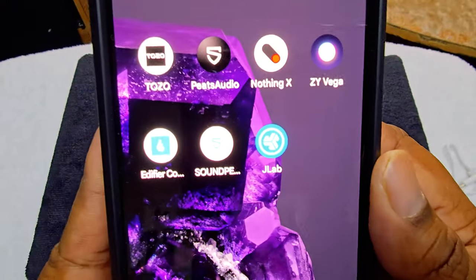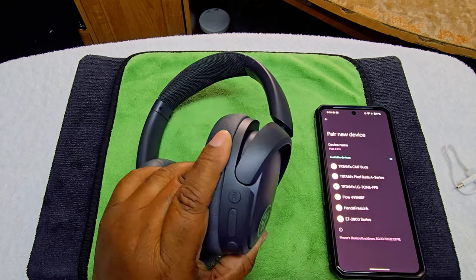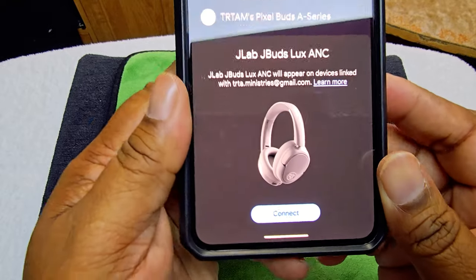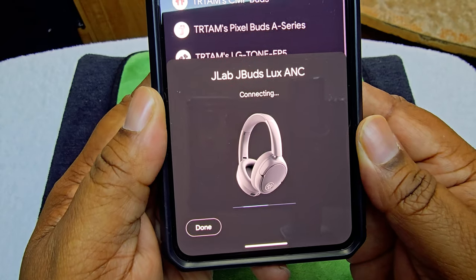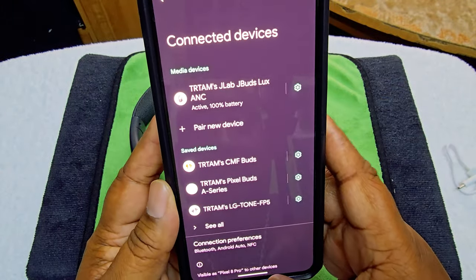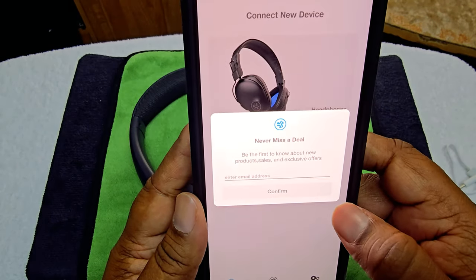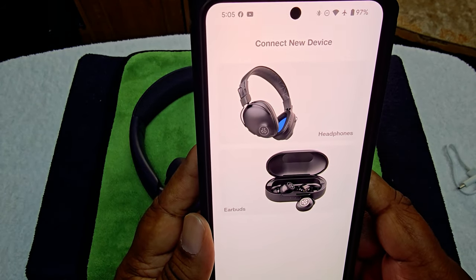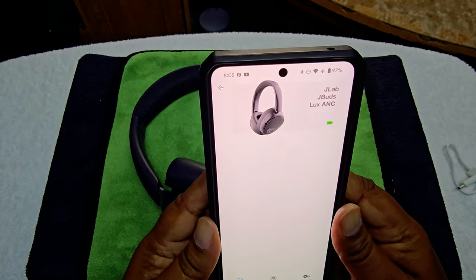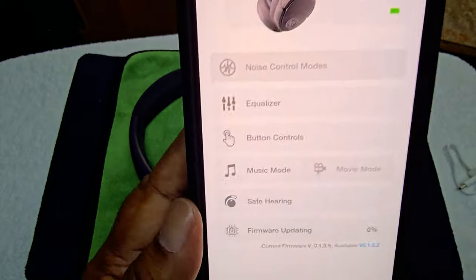I wanted to show you what the app looks like before we pair it. That's what you're going to download. Let's get it paired up. Hit the button, turn it on — and there it goes, JLab pops up. Hit connect. Device connected — done. We're going to go into the app, hit allow, select earphones — allow, allow. There we go. Now we're going to update the headphones' firmware.